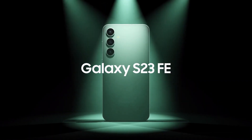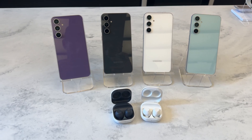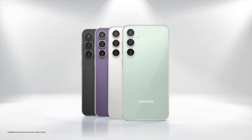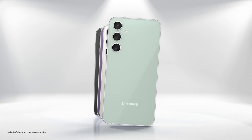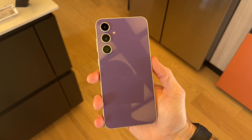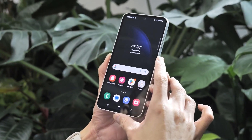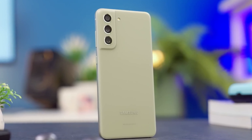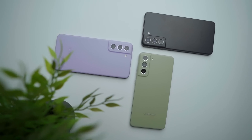Samsung is back with the Galaxy S23 Fan Edition, the successor to the Galaxy S21 Fan Edition. Set to launch on October 5 in select markets and expand to more countries by the end of the month, the Galaxy S23 FE boasts improvements in design, display, camera system, and chipset compared to its predecessor. It also comes with Android 13 and One UI 5.1.